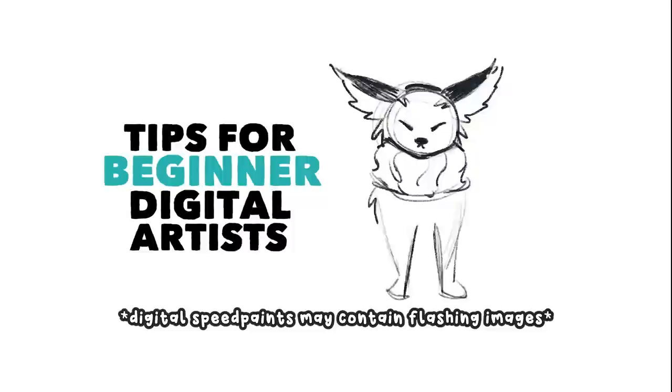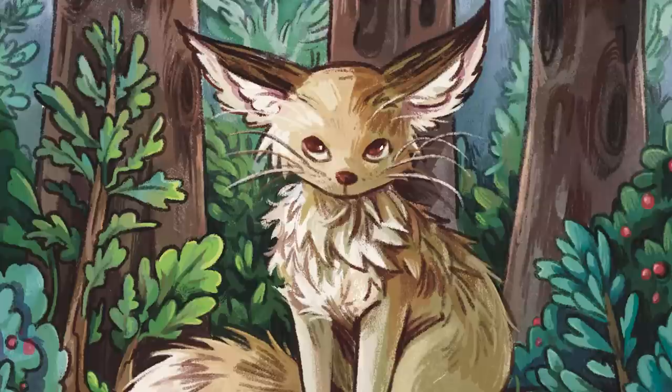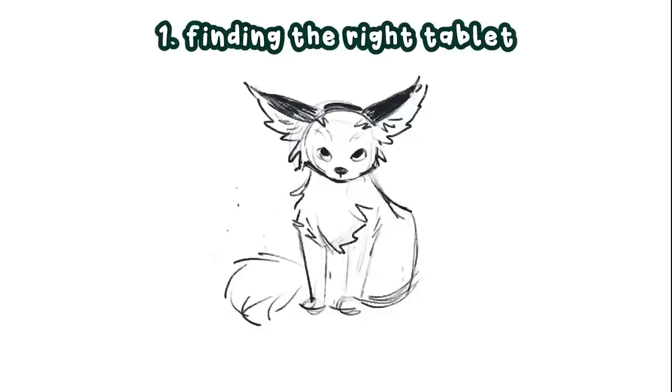So you're an artist and you want to get into digital art, or you are into digital art but you're looking for some helpful tips to guide you on your digital art journey — this video is for you. I've been doing digital art since 2013 and I'm just going to talk about things that work for me, my tips, things I've learned along the way, and what I would tell any beginner digital artist. I really hope this is helpful and we're just going to jump right into it.